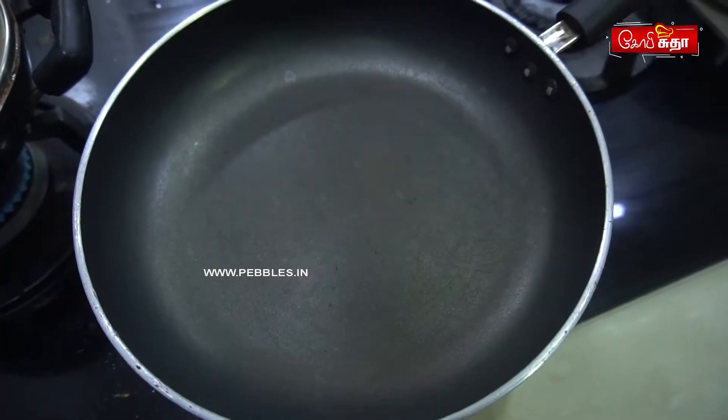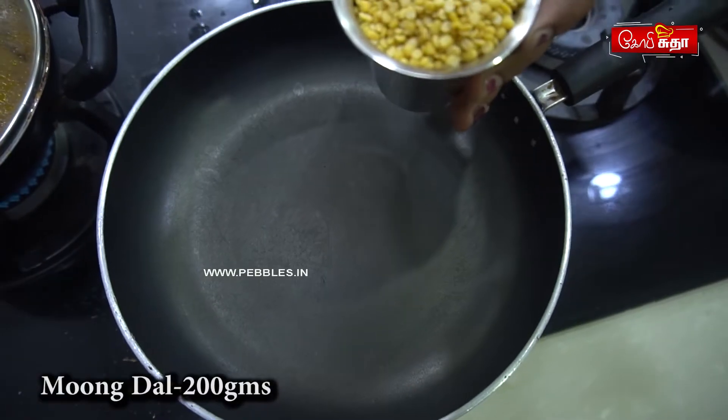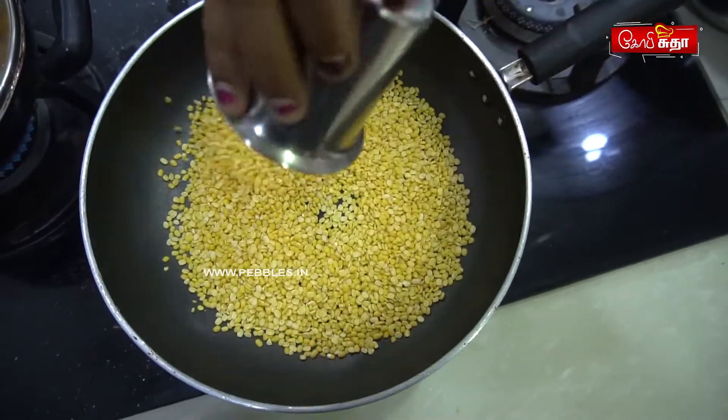We are going to make 200 grams of the food. We will make it as well. We will put 200 grams of the food in a pan.